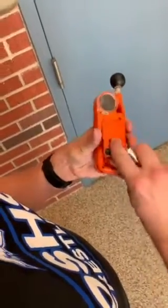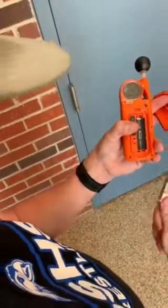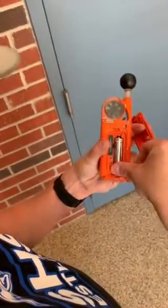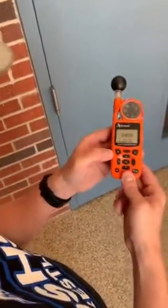To open up your Kestrel, use this down here, flip to the right, and this pops straight up. Make sure you have your lithium battery AA. Insert like so, put the flap back on, and it comes on.